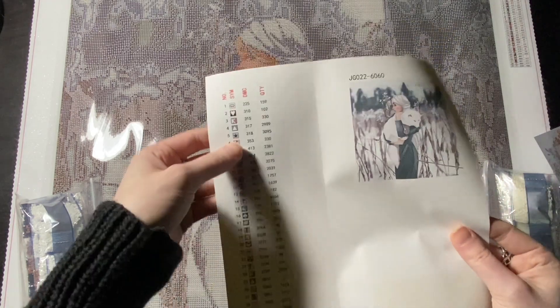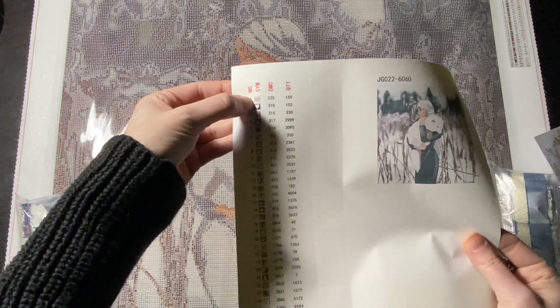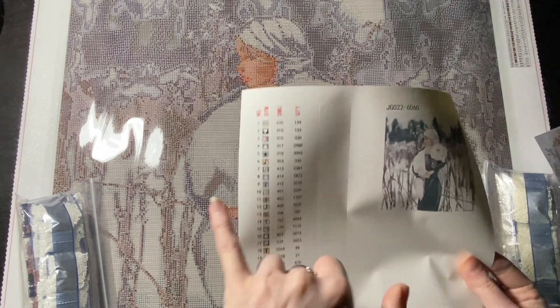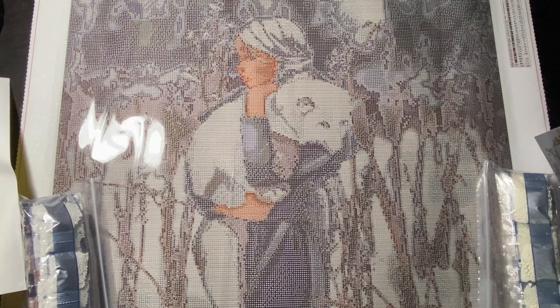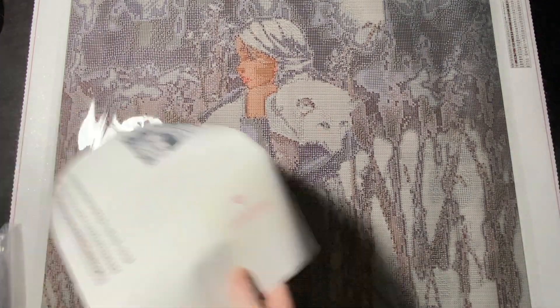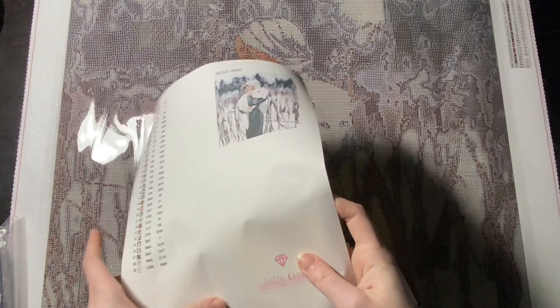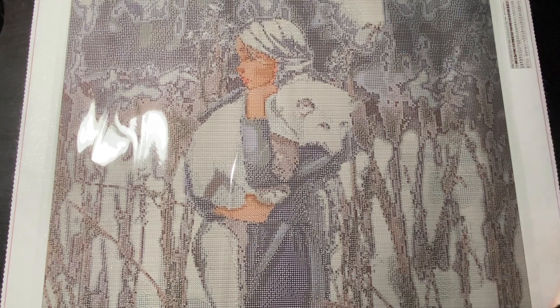I think there are seven of one particular color. The number on the bag is just the number of diamonds, this is your symbol on the canvas as well as the DMC number — half the time in diamond painting the DMC number matches floss colors, so it's just a reference — and this is how many diamonds you'll use. This is a sticker sheet with pre-cut stickers, easy to peel and place, and all of these along here are pre-cut so you could save them for other projects.